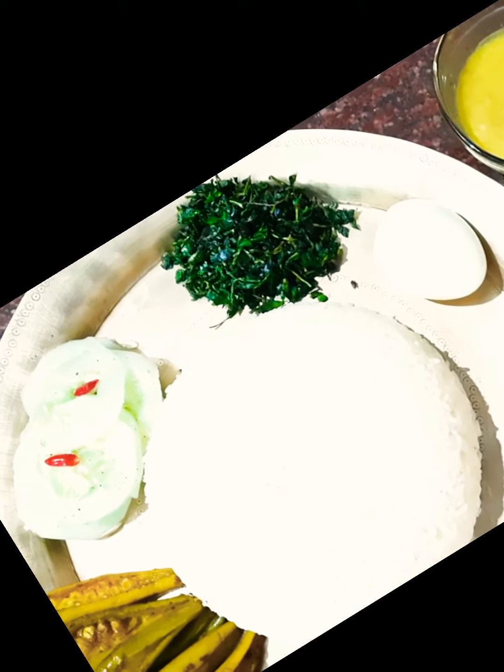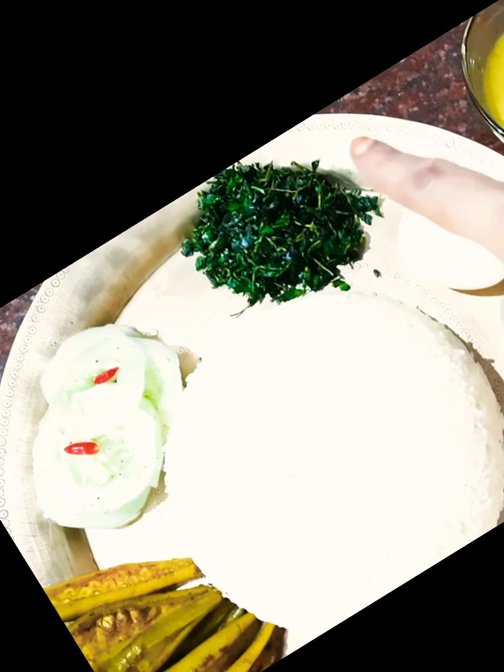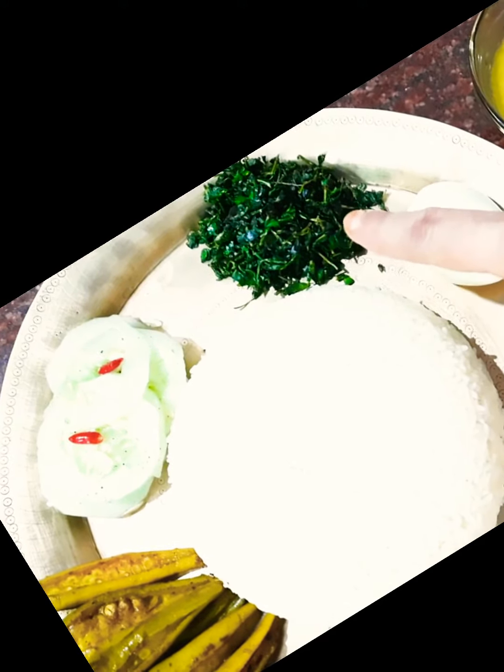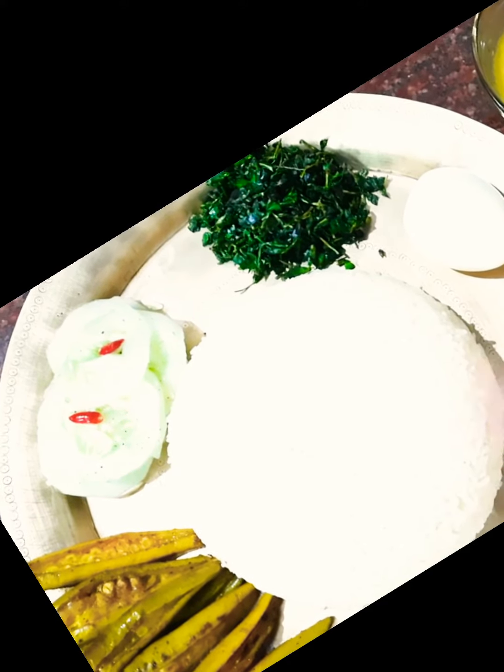This is my today's dish. Brahmi fry along with white rice is very awesome in taste, along with a boiled egg and cucumber slices.